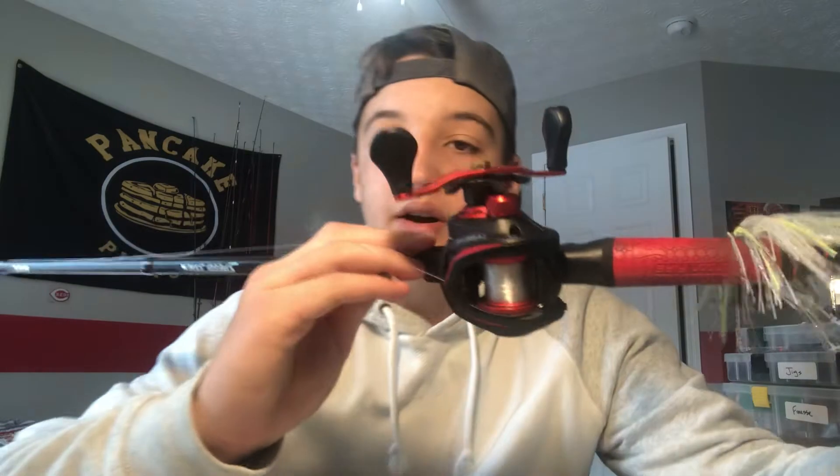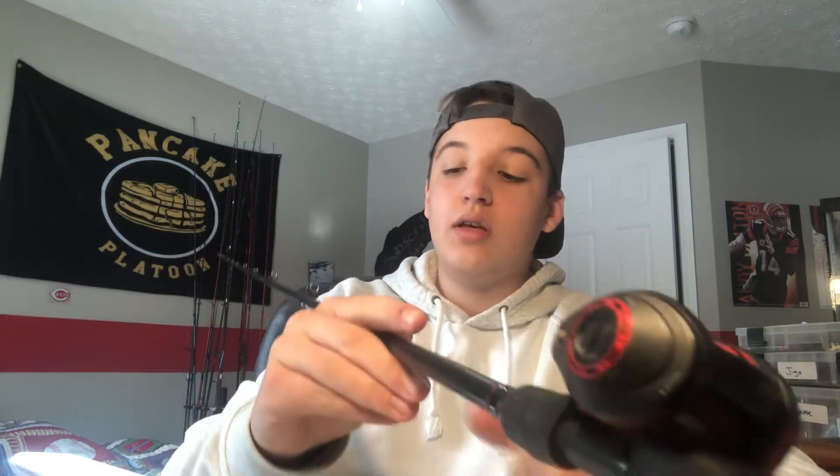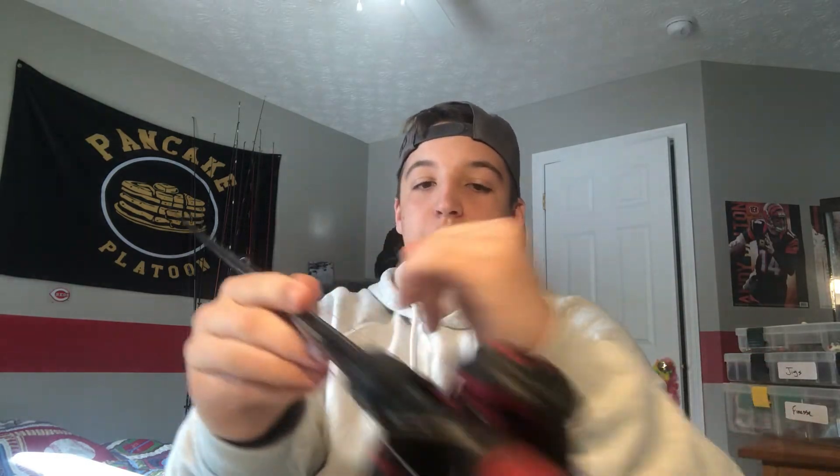I'll put fresh line on my new reels — all my reels in fact. I've got a chatterbait tied on here right now for no real reason. Then like I said, I'll go clean the reel, and all my eyelets I'll take a Q-tip and just clean them out, make sure there's nothing in there that's bad.